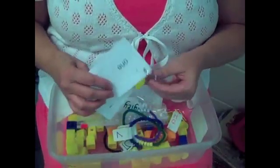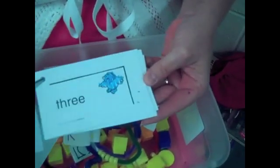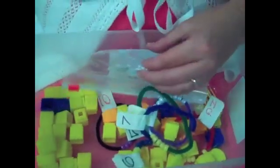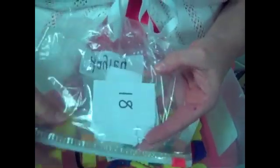We also have a ring with our number words and numbers on the amount to show on the back. We also have a zip-lock bag with their number cards written in standard form.